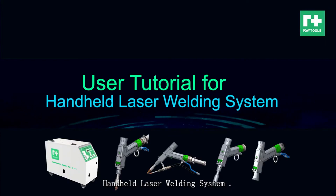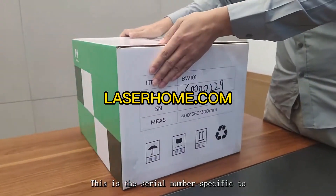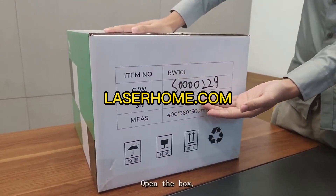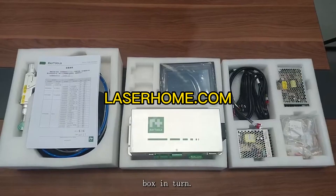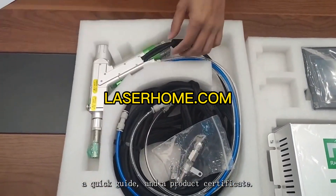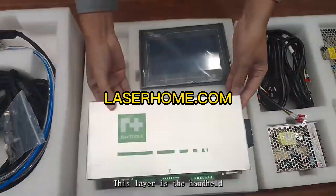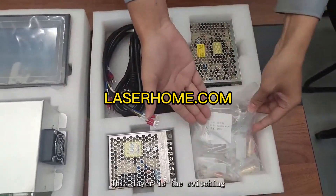Laser welding system one: packaging standard material details. This is the serial number specific to each handheld laser welding machine. Open the box, take out the foam cover and the three-layer foam box in turn. There is a packing list, a factory inspection report, a quick guide, and a product certificate. This layer is the welding head and the wire feed assembly. This layer is the handheld welding controller and display kit.